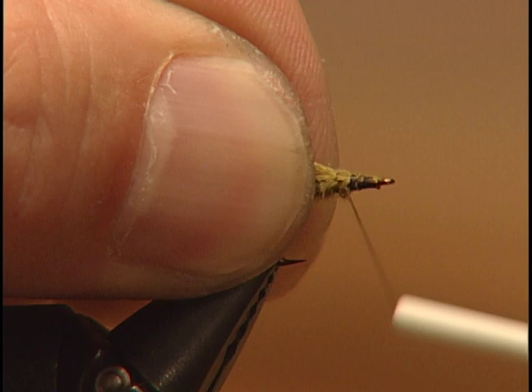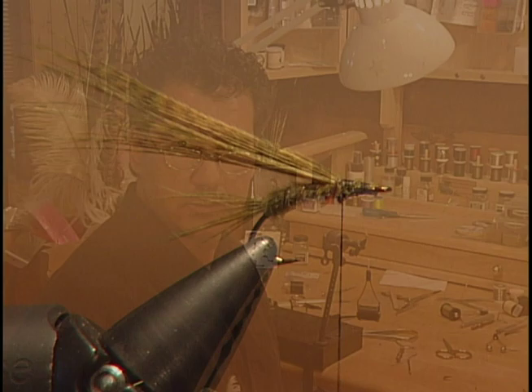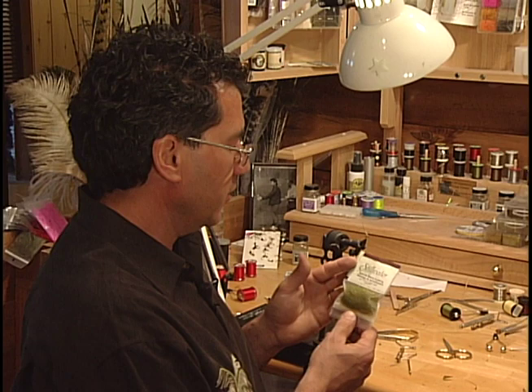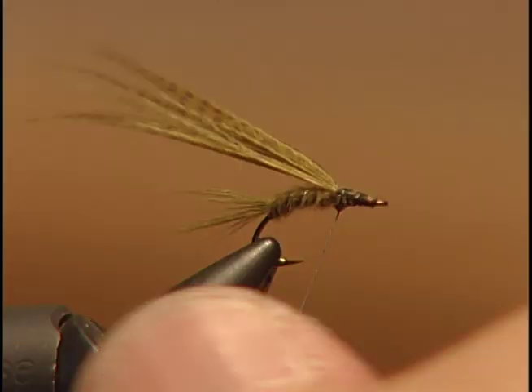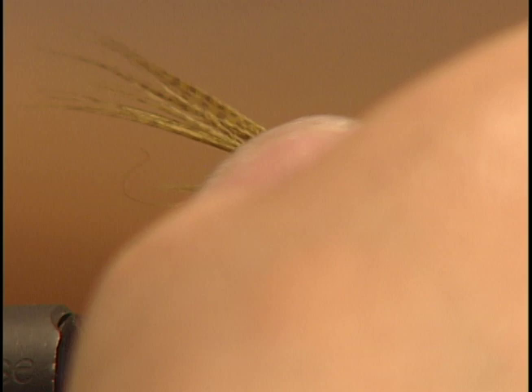Now this next ingredient is really what makes the fly. As I showed you on the intro, it's the Stillwater Sparkle Blend Light Olive Dubbing. You won't want it too thick — just pull off a little bit and dub it onto your hook. This sparkle blend just accentuates the fly. So I'm going to dub it on and wrap it in for the thorax.